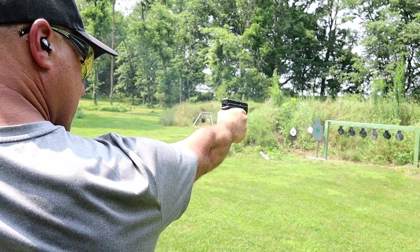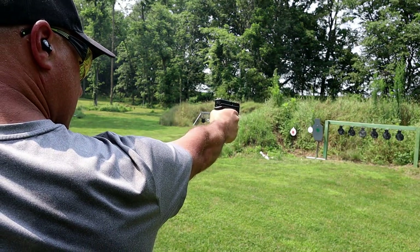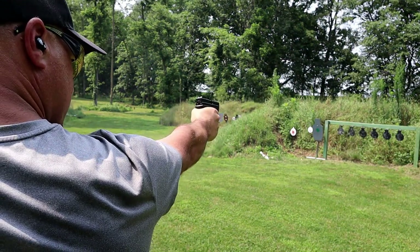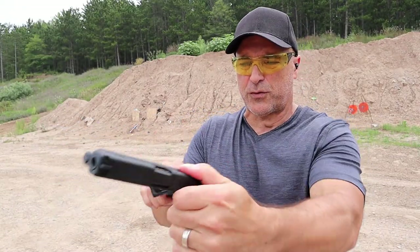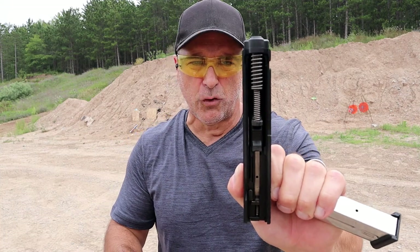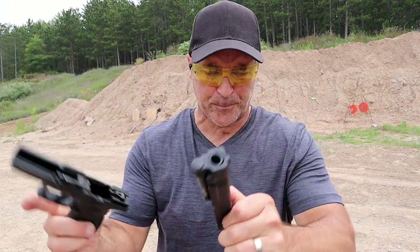It's a reliable pistol. I've had it for about a month now and I've always enjoyed it. Simple disassembly — move that lever up top, drop the slide, pull the trigger, and there you go. You can see it has a dual recoil spring and a polymer frame. Big fan of the XD line; I think they're great.